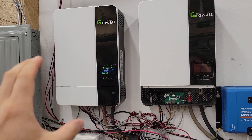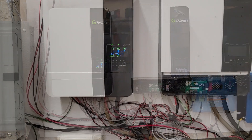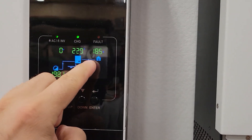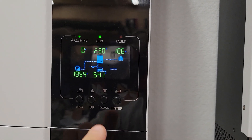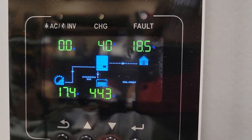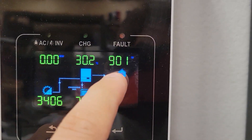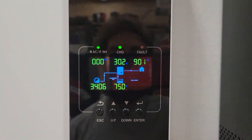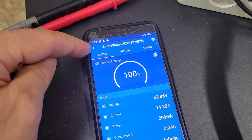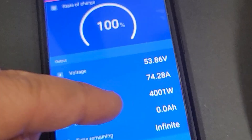Because the charge controller is built into the inverter, the main efficiency of this type of setup is when you're using the power immediately. Right now this inverter is bringing in solar power, but it's also powering up the mini split. We've got 3,400 Watts coming in from solar and 900 Watts going out to the mini split.